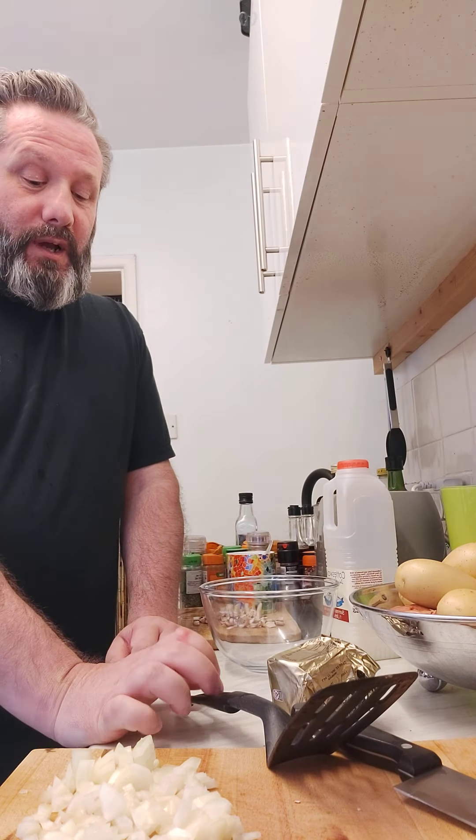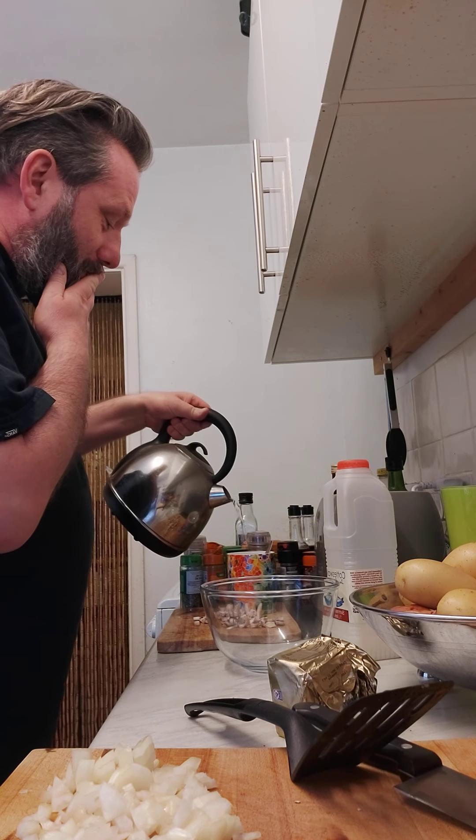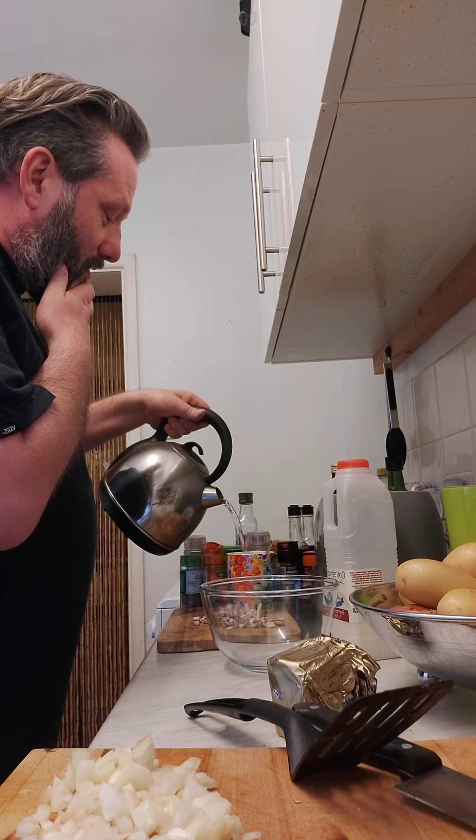Bear in mind that in my 52 years of life I have never successfully made an omelette, and I may not successfully make one now, but I'm going to give it a go. I've done a bit of chopping beforehand and got my ingredients ready. First thing I'm going to do is make myself a cup of coffee because I'm just going to need it to get through this experience.